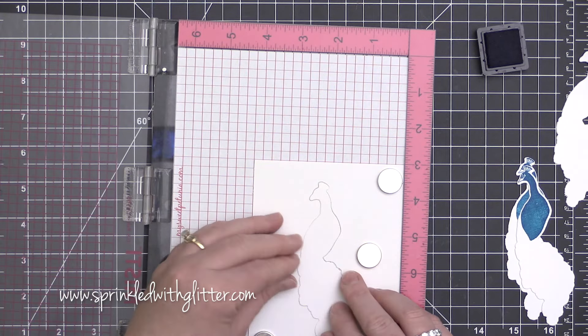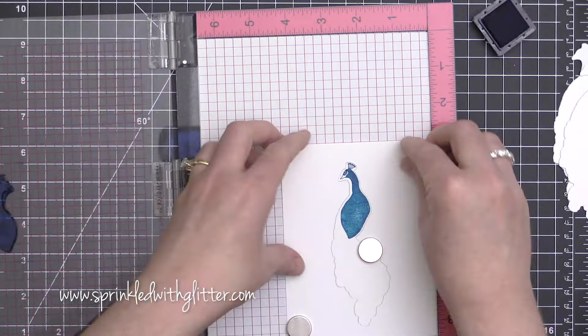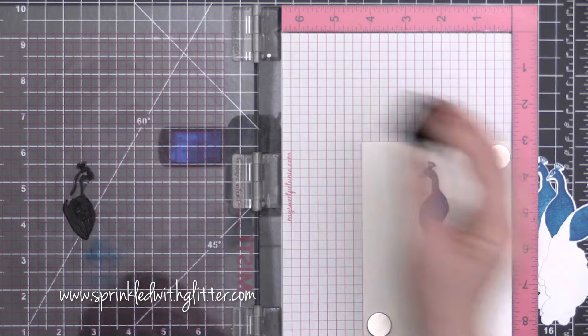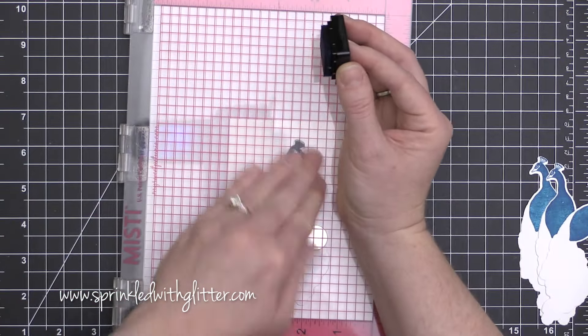I did want to mention that I am double stamping each of these layers. With something like the MISTI stamping tool, this makes it really super easy to not only layer up these layering stamp sets, but create multiples and double stamp them as well so that you can really build the intensity of that ink.